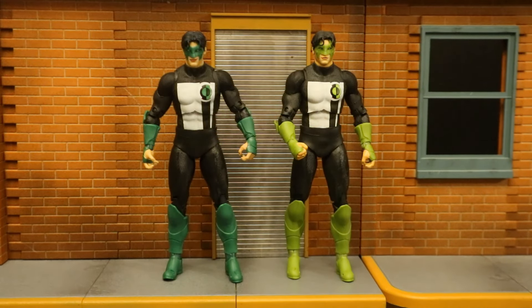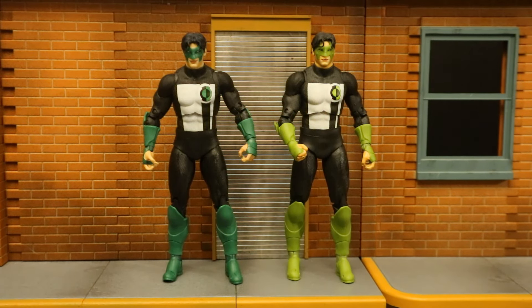Now I'm going to check out the similarities and differences between a previous version of Kyle Rayner. I chose the Target exclusive Gold Label version because it's mostly the same figure — same body, just a different head. They took the head from the Blackest Night version, popped it on there, and then repainted him in darker colors.